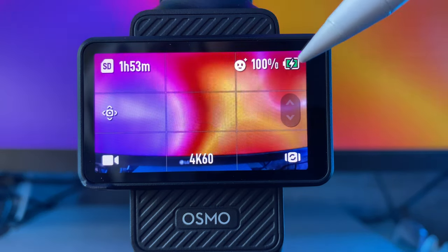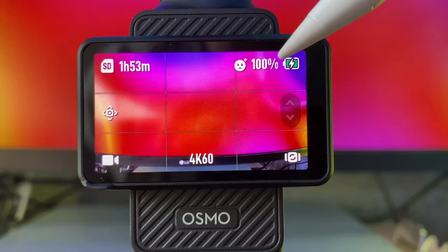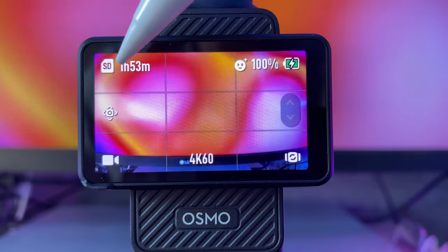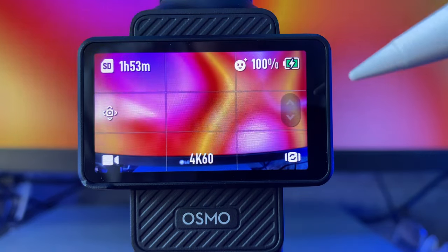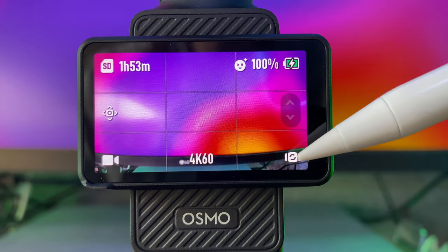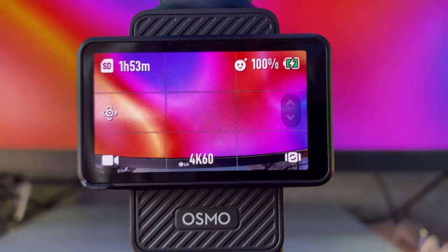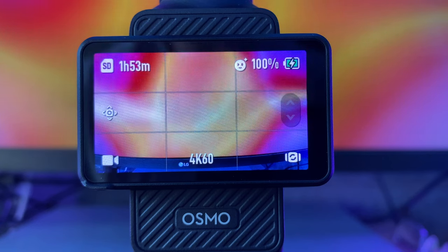I want to take you through what's on the main screen. Starting on the right-hand side, you have your battery meter with your battery percentage. Next to that, you have your glamour filter. On the top left, you have the remaining time left on your SD card to record at the current settings. Here's where you can zoom, here's where you can flip the camera around, that's the recording frame rate, and down here is where you can change into the different camera modes.